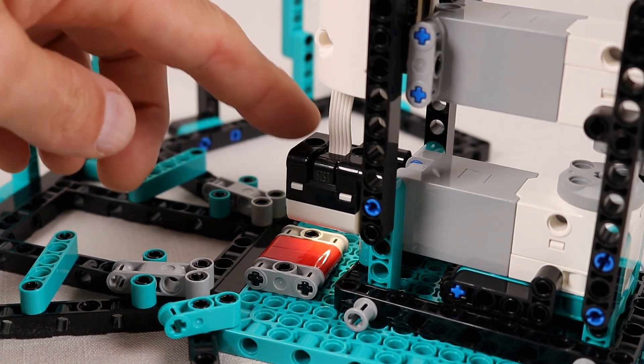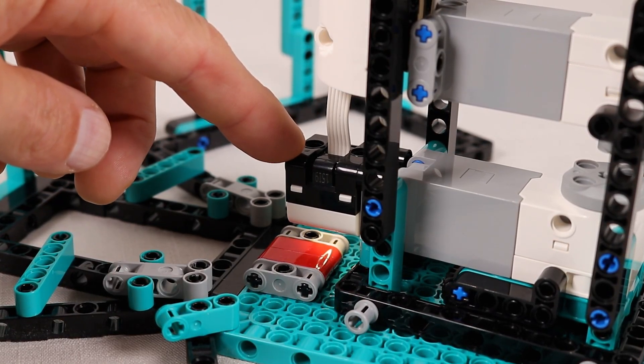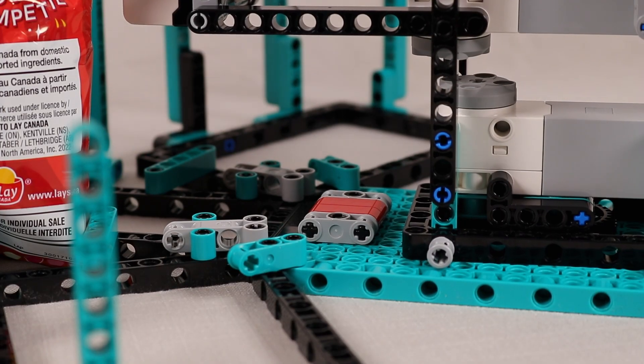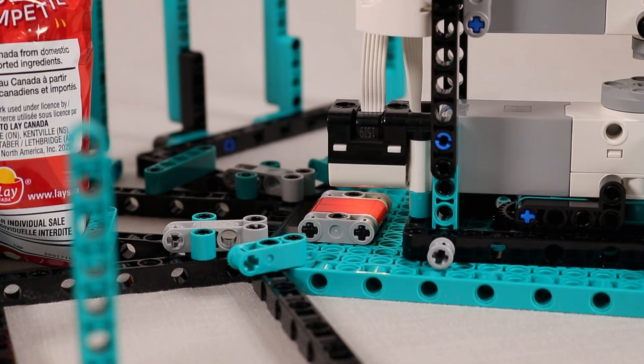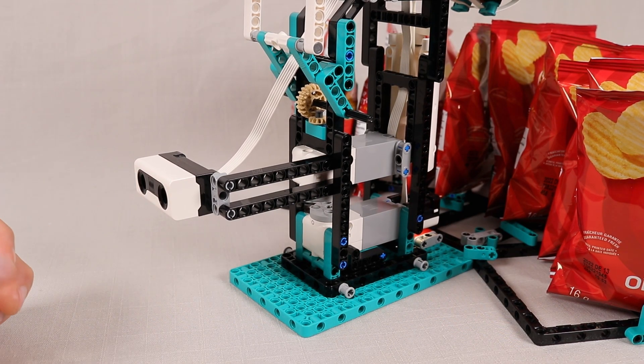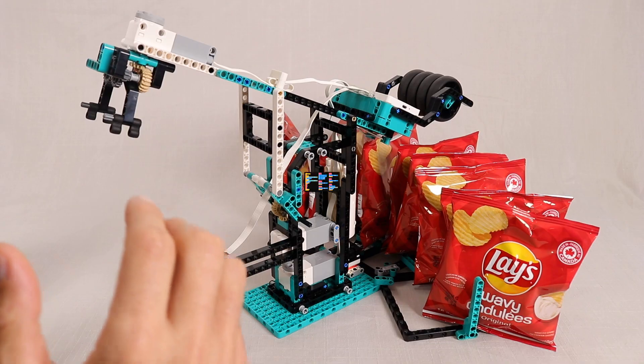I'm also using the light sensor mounted at the base of the arm assembly here to detect these red pieces, so that the arm knows when to stop when it rotates back to the front to deliver the bag of chips. The ultrasonic sensor is also used to start the entire process, so the kids can either wave their hand in front of the machine or hold their bag up to it to have it go get a bag of chips for them.